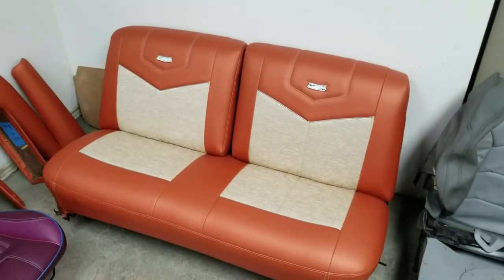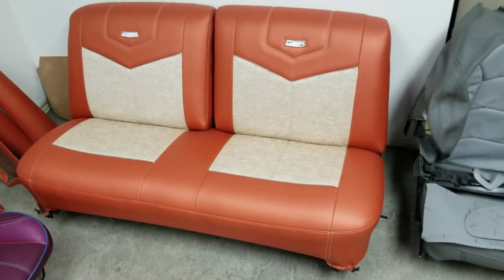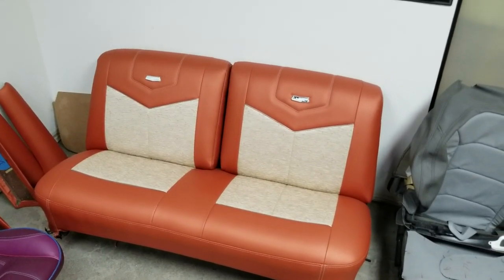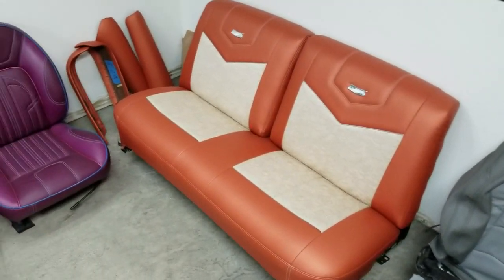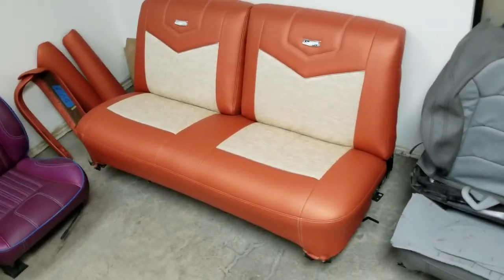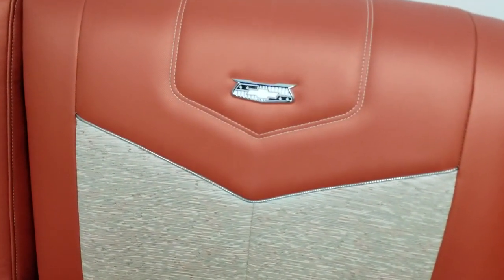We got hot rod style, we got lowrider style, we got the classic car style — the classic look. These are some seats that we've made from scratch for a 1956 Bel Air. I like to use Gina from Seattle Interiors — her kits are great, she's awesome. This customer requested that I stitch them up myself, a family friend, so we stitch these up in-house. We got the material from Gina — check those out, it looks really clean.